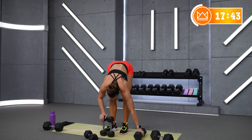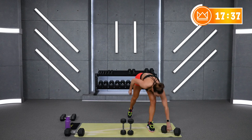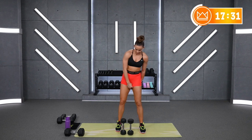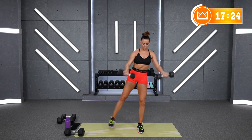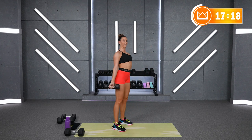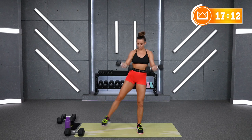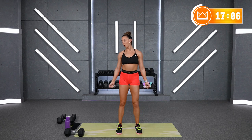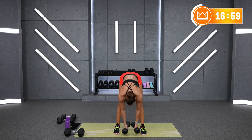Rest. Round number 2, same thing — let's go. Keep your chest up, keep those arms a little bit rounded so that you're not relaxing. Rest.